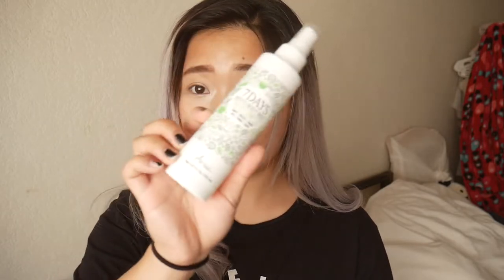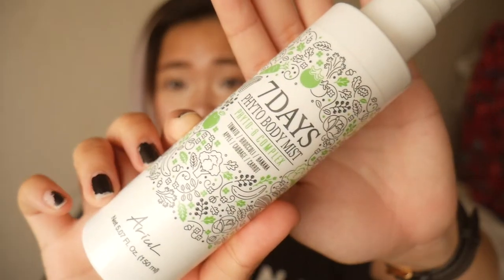Seven Days Foto Body Mist. It has tomato, broccoli, banana, apple, cabbage, and carrot. It's a really cute packaging and it just smells very fresh. I like to spray it on after I'm done taking a shower — very hydrating and all of that good stuff. I would rate it an 8.5 out of 10.